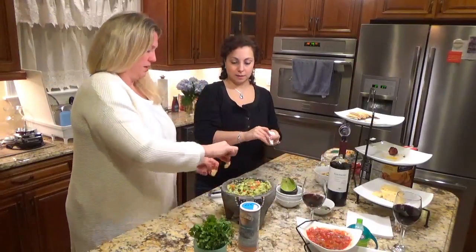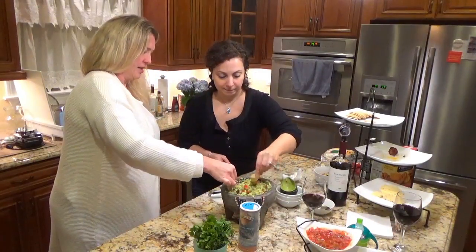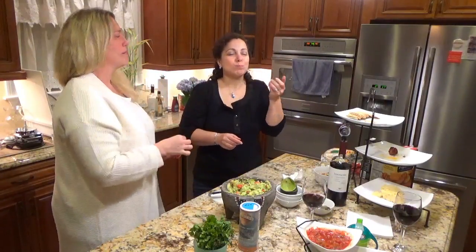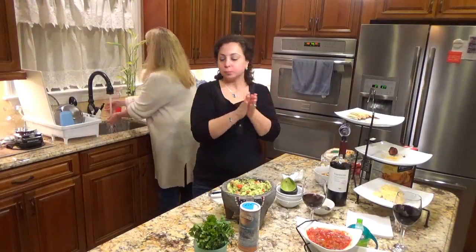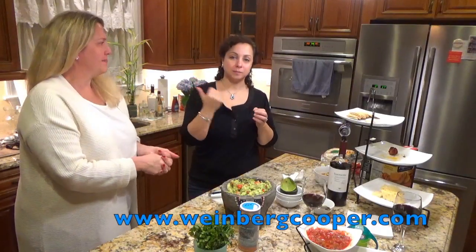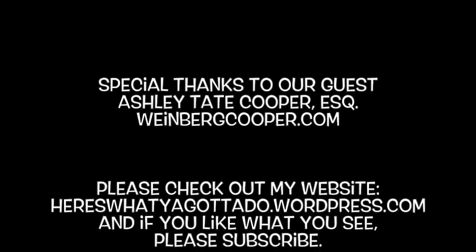Let's grab a tortilla — one for you, one for me. Cheers. Perfection. Winner. So good. Thank you so much. And don't forget Ashley Tate Cooper — for all your guacamole and matrimonial needs. Special thanks to our guest Ashley Tate Cooper, Esquire, WeinbergCooper.com. Please check out my website, here's what you gotta do dot wordpress dot com. And if you like what you see, please subscribe.